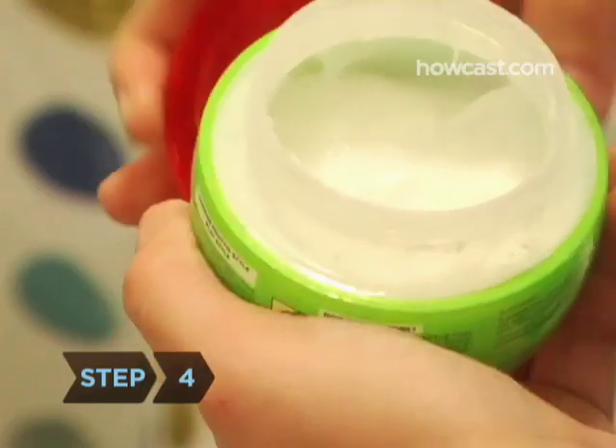Step 4. Apply a styling cream to the ends of dry bangs. It will help keep them in place and adds extra oomph to all bang styles.